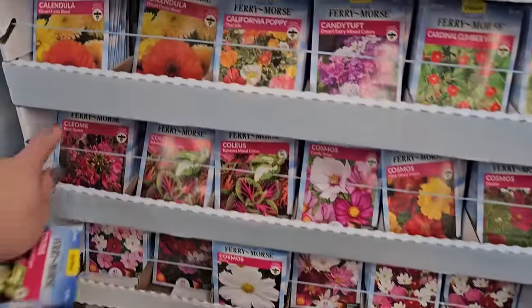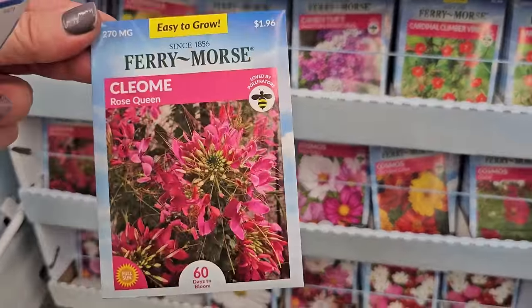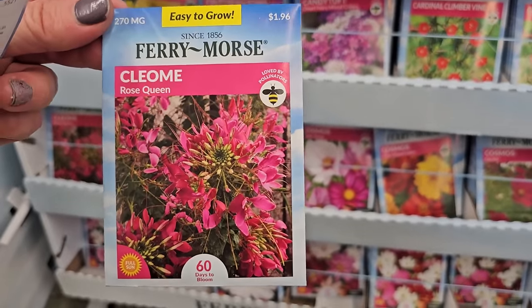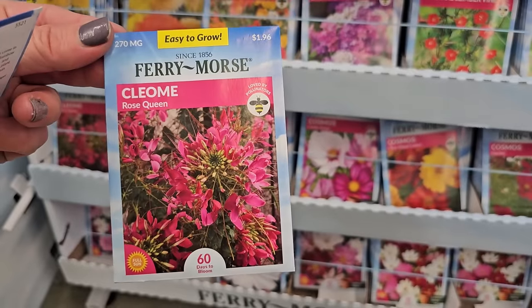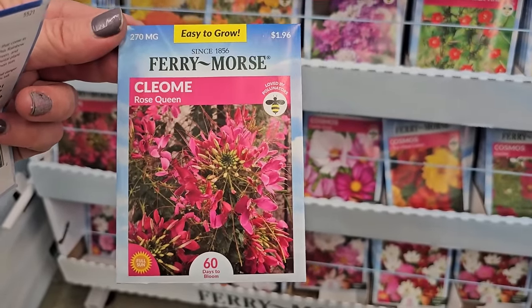I already bought more seeds than I need to grow this year because I'm always overzealous when I start seeing all of these and then you run out of room. But you know it's always very tempting when you're a gardener. This one here, Cleome Queen Rose, is also another really pretty annual for cottage gardens. Pollinators love them — they have kind of a spidery appearance.